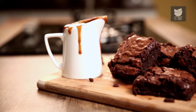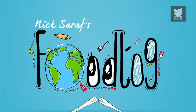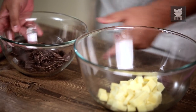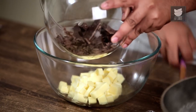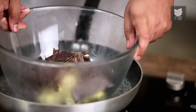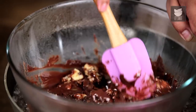Today we're making an all-time favourite dessert: the Gooey Dark Chocolate Brownie with Caramel Sauce. For making Gooey Dark Chocolate Brownies, we have 200 grams of Butter and 200 grams of Dark Chocolate. I'm going to mix this together and keep this bowl on a Bain-marie or water bath as it is commonly known, and now we wait for this to melt completely, stirring occasionally.